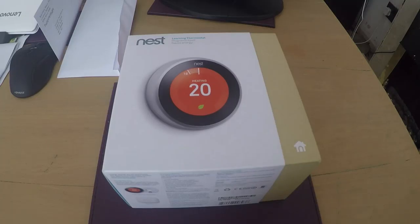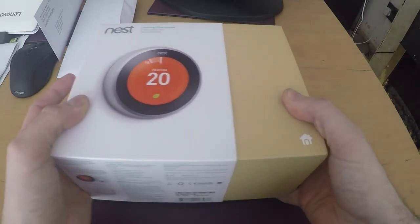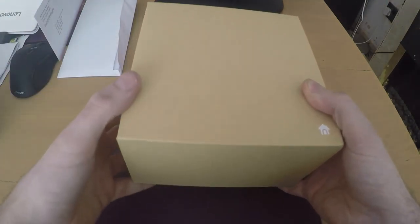So let's have a quick look at what it says on here. It says Nest Learning Thermostat, and it's the third generation — the latest one. It retails at, I believe, £203, so around about the £200 mark. Let's have a quick look at what we get in the box.